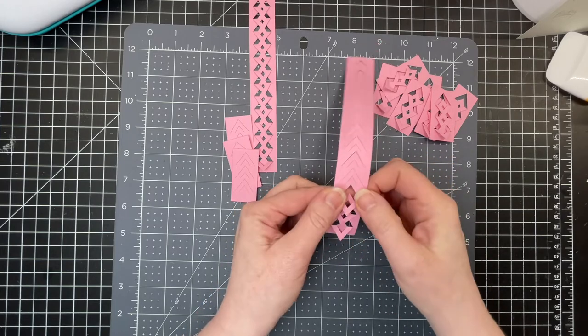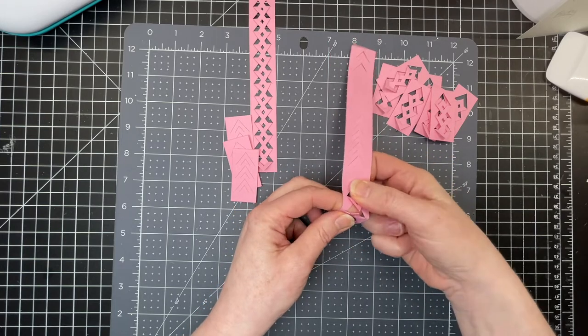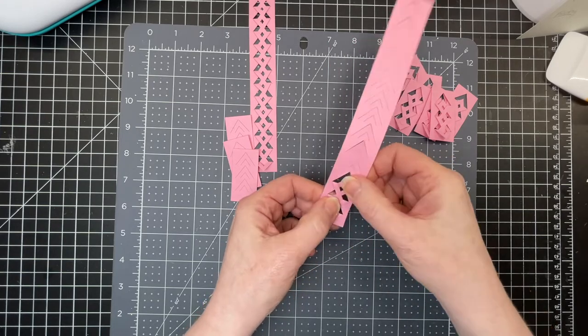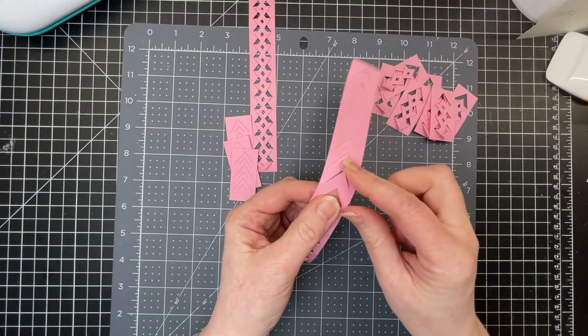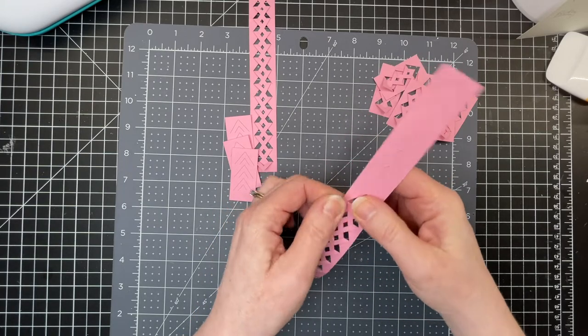I'm just going to fold down and then lift this up a little bit just to poke it underneath. I have 10 pieces for the trim like this and two pieces for the handle.